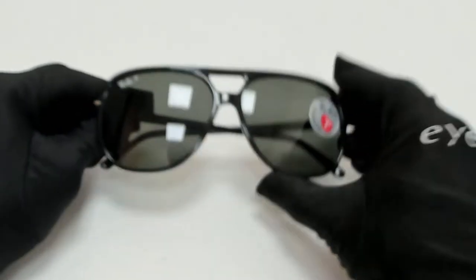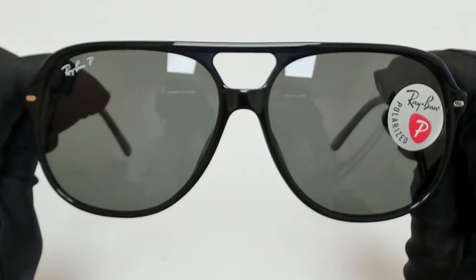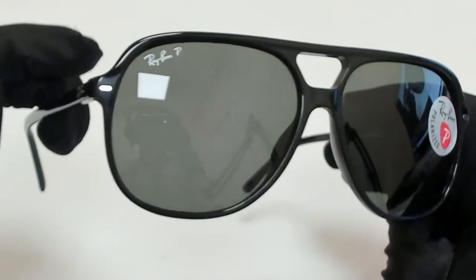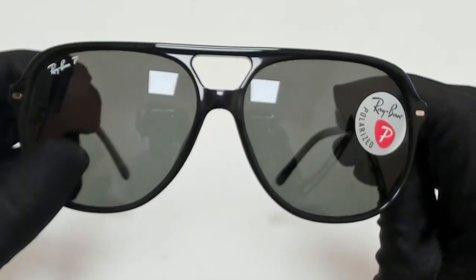Hi everyone, greetings from iSpecs.com. I'll be demonstrating Ray-Ban Sunglasses, model Bill RB2198, color code 90158. The color of the frame is black and the lenses are polarized green.